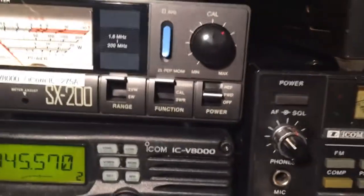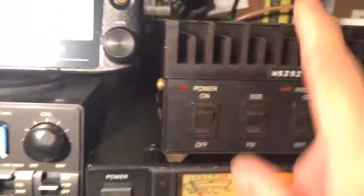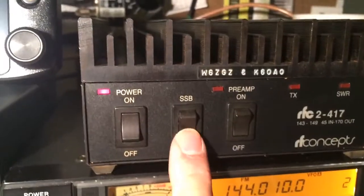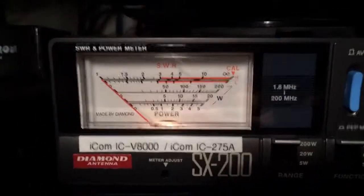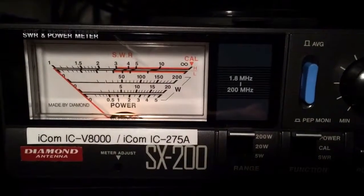Now I'm going to turn on the linear. FM, preamp is off. Same driving power — nothing has changed. And now we'll look at the power output.